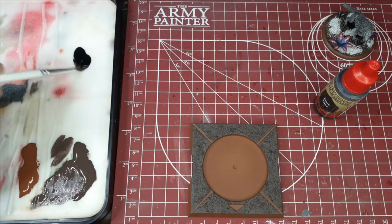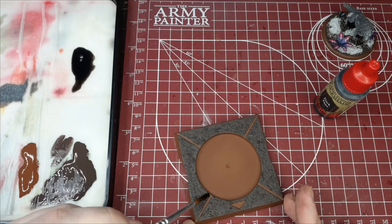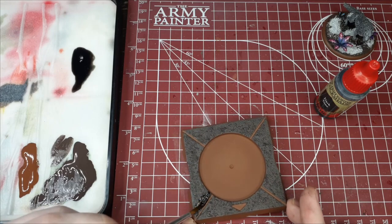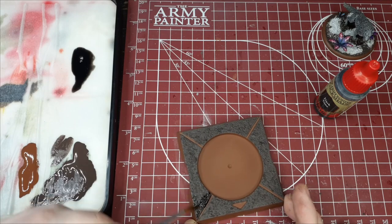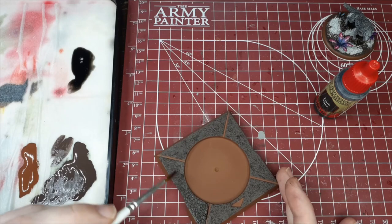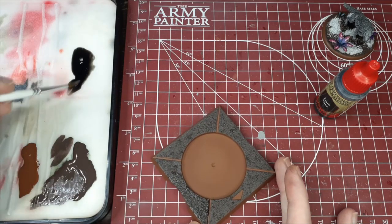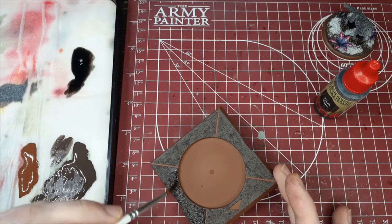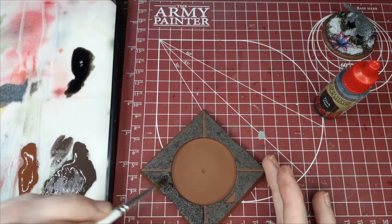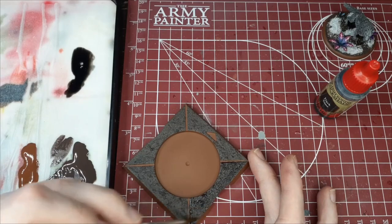Next we're going to switch over to our wash — for this we're going to use Dark Tone. We're going to do the exact same thing as the brown step and just cover these side panels on the movement tray. I'm going pretty thick with the wash, using the same concept as the texture paint: lay it down heavy in one area and move it over with your brush, then grab a little more when you start losing depth in your shadows. This step is probably the one we'll have to clean up the most later — I got some in the middle there, which will leave a stain to clean up. As with all wash steps, give this about 45 minutes to an hour to dry before cleaning anything up.